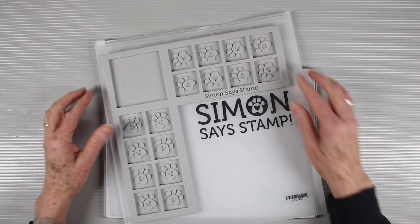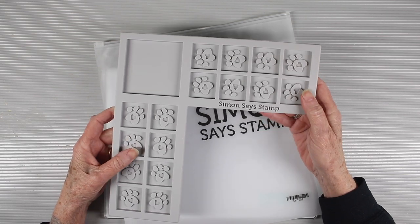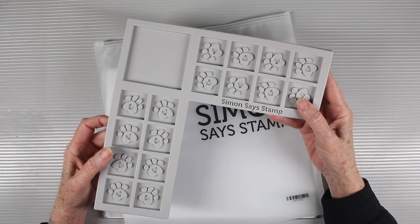Our brand new corner ink cube holder is made from silicone and it has 16 wells. You can either use 8 with the caps or 16 ink wells in total.